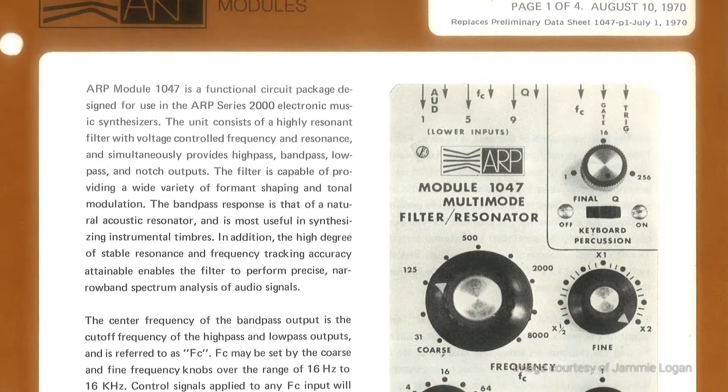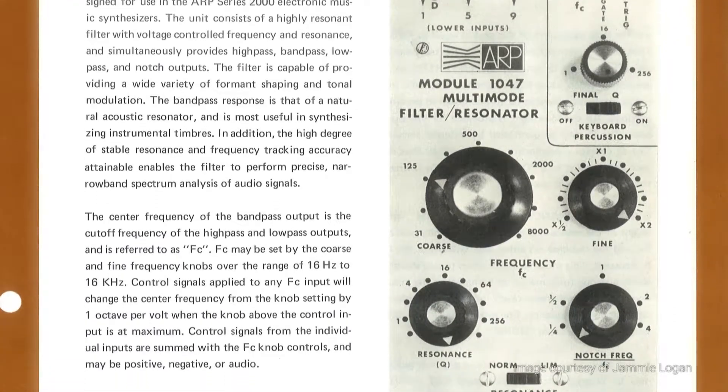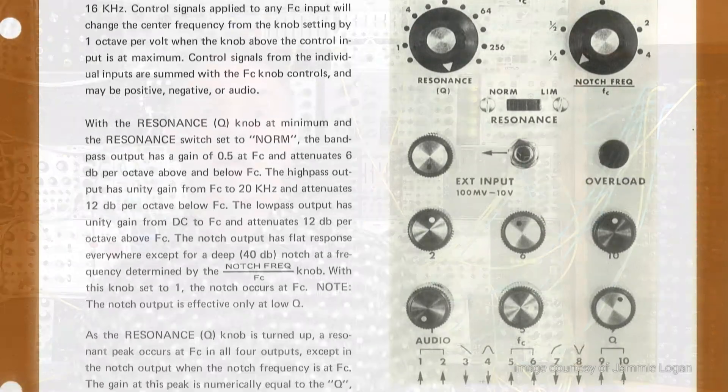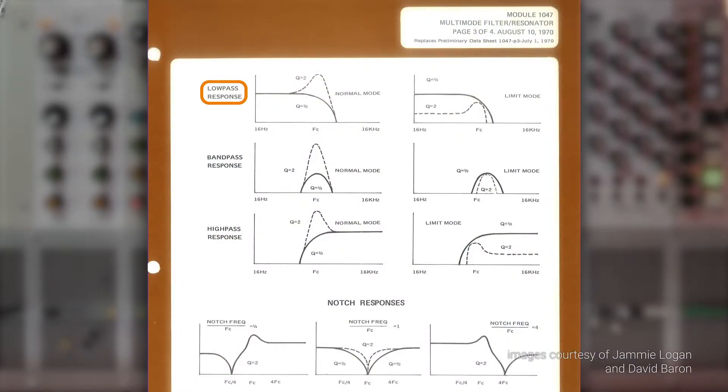The ARP Module 1047 Multimode Filter Resonator introduced several significant features to the modular synthesizer landscape. For one, it was one of the very first multimode filters, meaning it could output four individual filter responses simultaneously: low-pass, band-pass, high-pass, and notch.